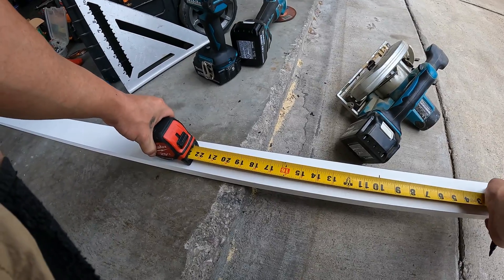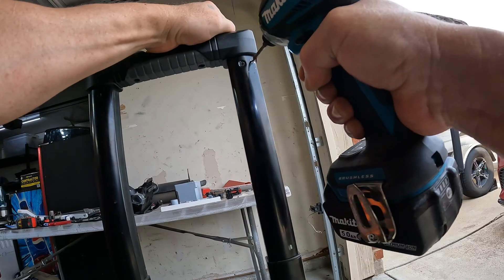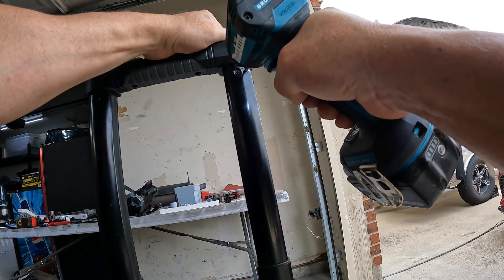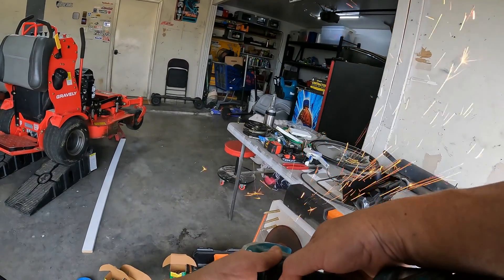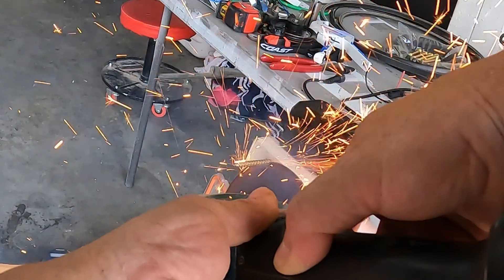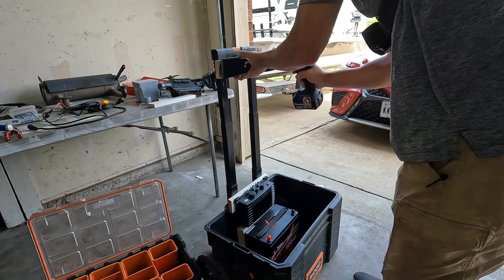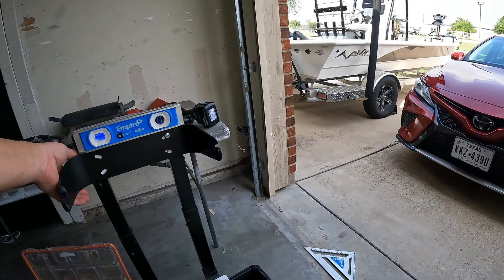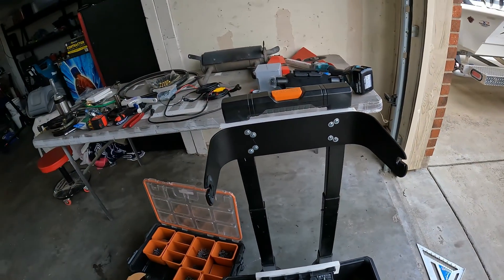I'm gonna do 10 on the graph mount and then 10 for the little electronics box — eight bolts holding it.